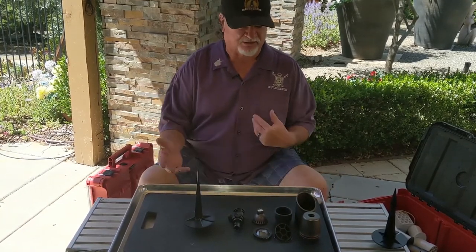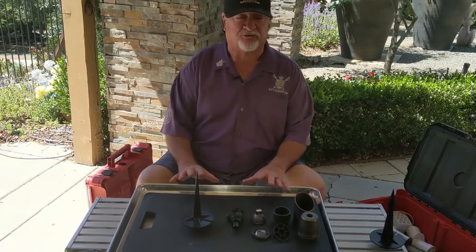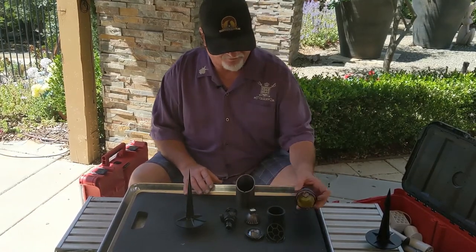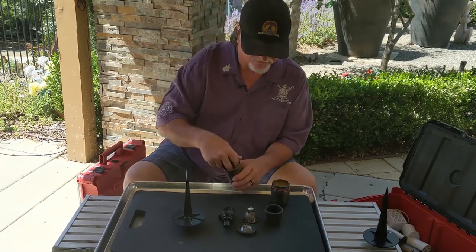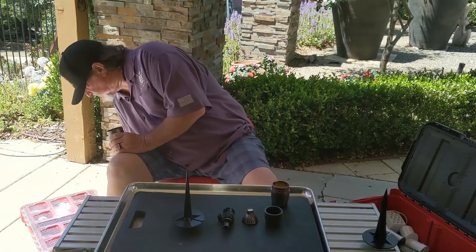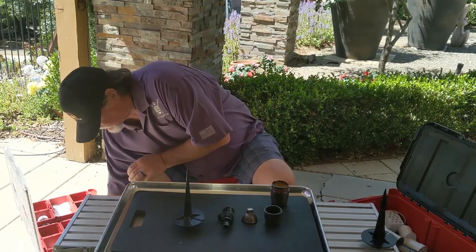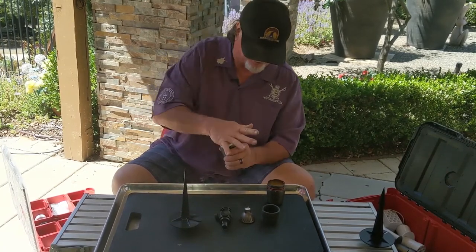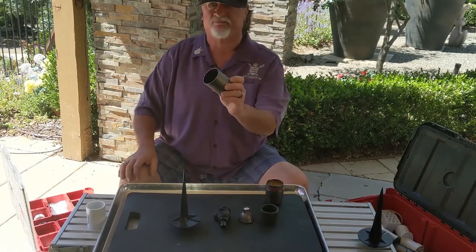I've taken my fixture apart and I'm going to assemble it so you can see how this whole fixture goes together. It's the only fixture that allows you to replace and disassemble any part. Starting with the shroud — I take the hex louver and it drops right in. Then I take the lens; you grab an inch-and-a-half coupling and you just press it in. That gives it a nice tight seal. Don't be afraid to hit it hard because you want it nice and tight.